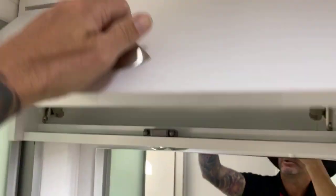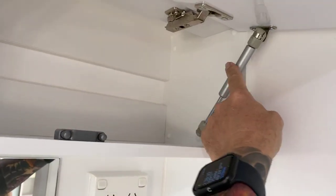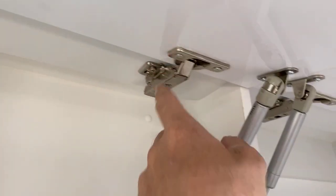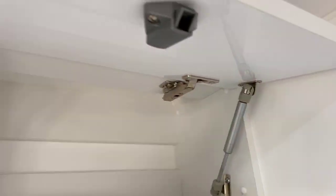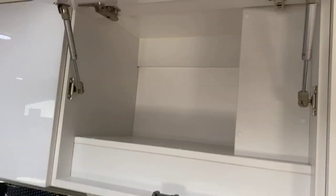Lots of overhead storage. On The Move, we've got two gas struts on each overhead cupboard, and heavy duty adjustable hinges on all our cupboards. So over time, after corrugations over five or six years, if anything does get out of square, you can adjust it back up.